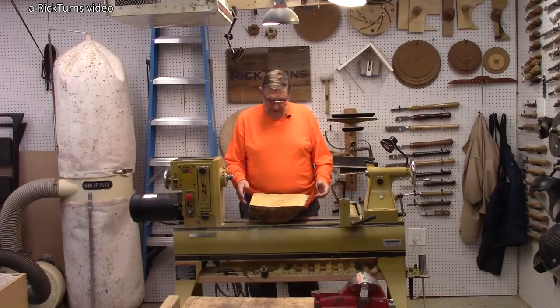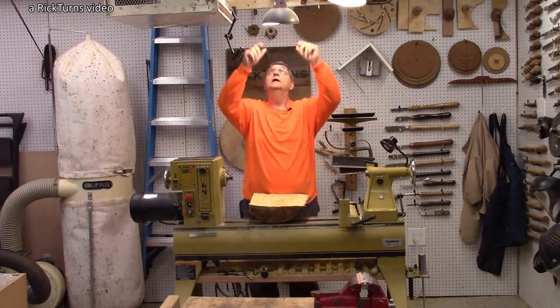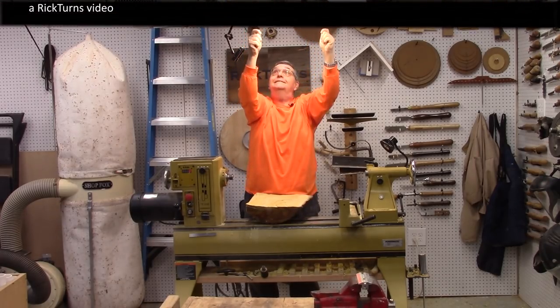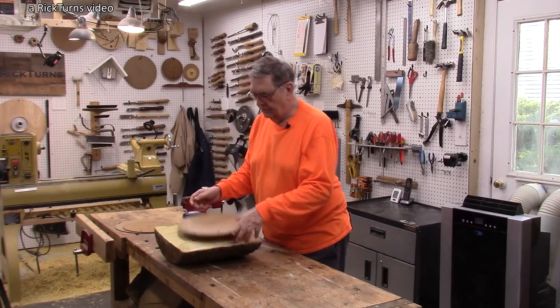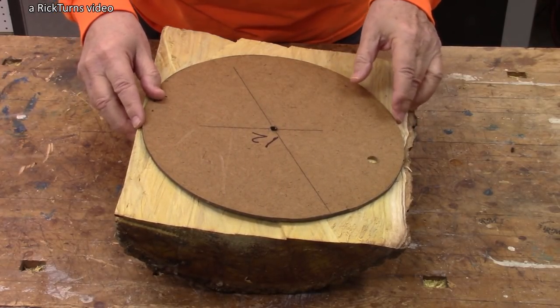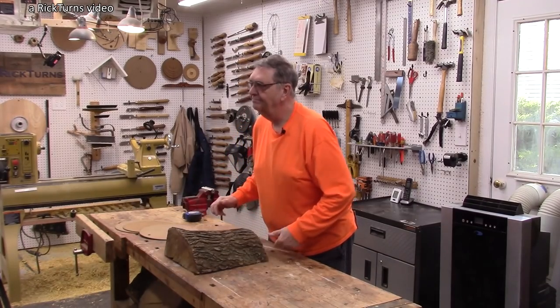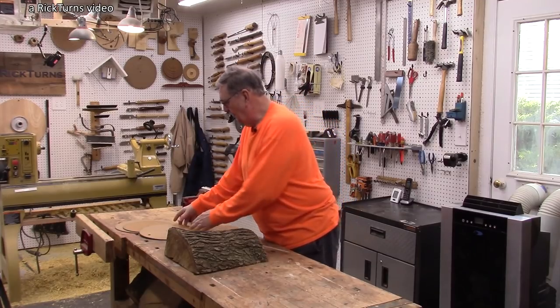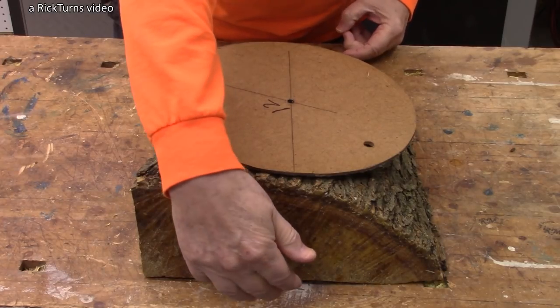So let's get started on this. I'm going to lower the shades again. There's a 12-inch template. I'm going to start by marking it here. Got to put it on here because this side is flat and I can put it down on the bandsaw.